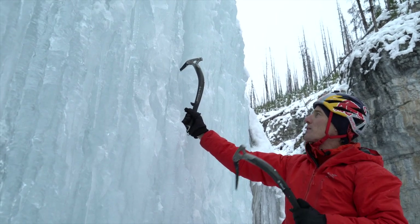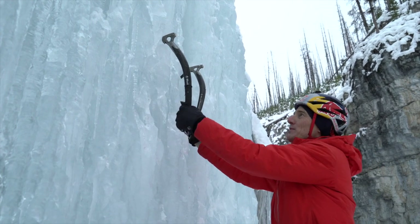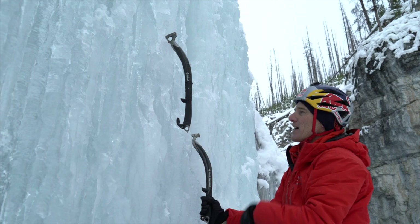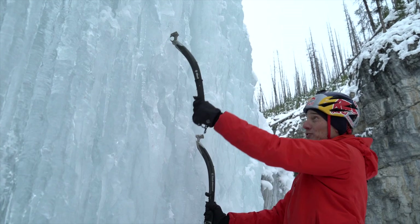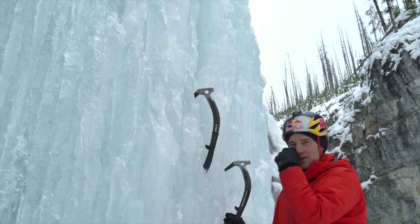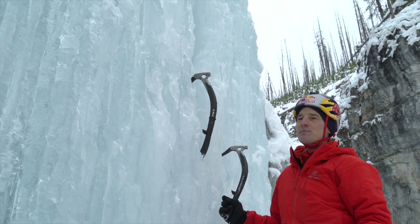Different ice placements require different amounts of swing. If the ice has been climbed a lot you don't need to swing hard — you'd just bury the tool or waste energy. Use the least effort you can and get that industrial-level stick. For a big hook, just put it in and give it a quick snap — that's more force than you're ever going to put on it climbing. Give it a good yank and maybe lift up on it to test an outward pull.